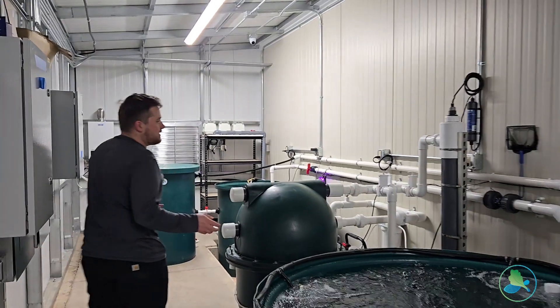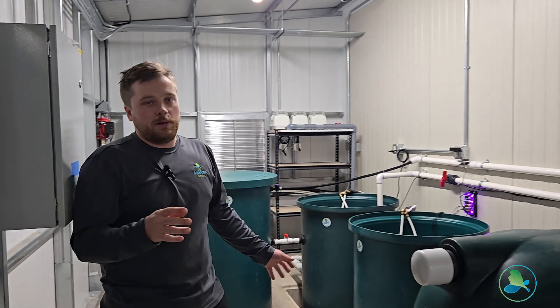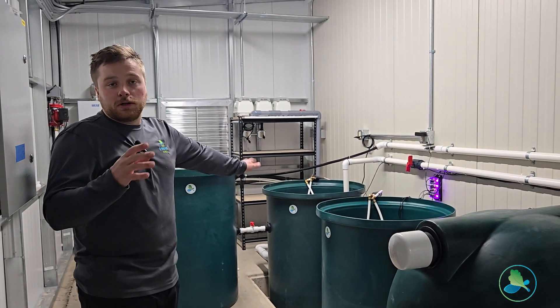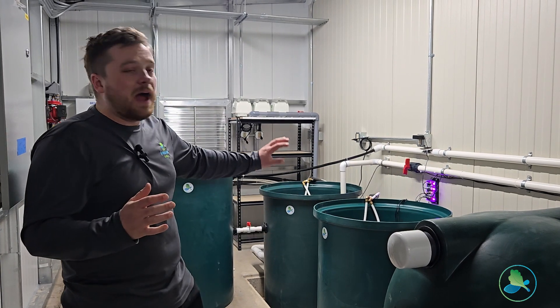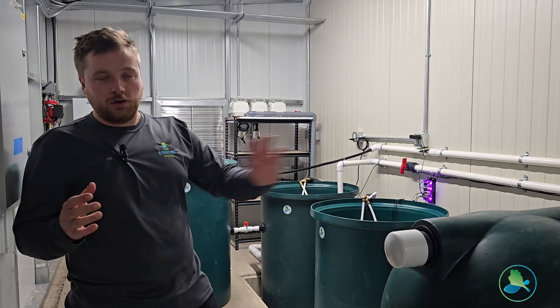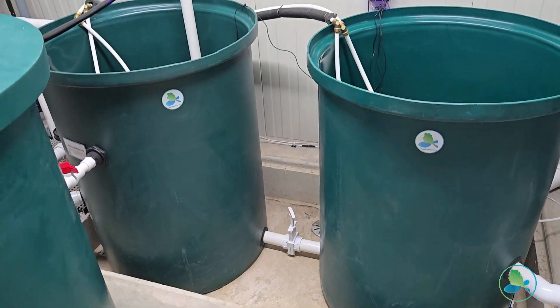Now down here on the business end of the system, this is where we have all of our major equipment. The most notable thing that we have here is our plant sump upgrade. This is powering an aquaponic system that we have in the greenhouse on the other side of this wall, and this tank over here is our plant sump.